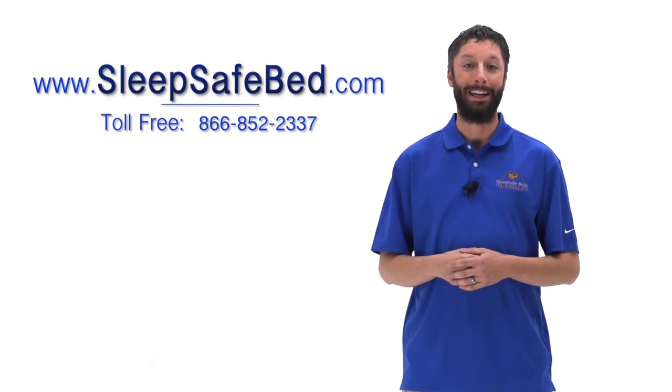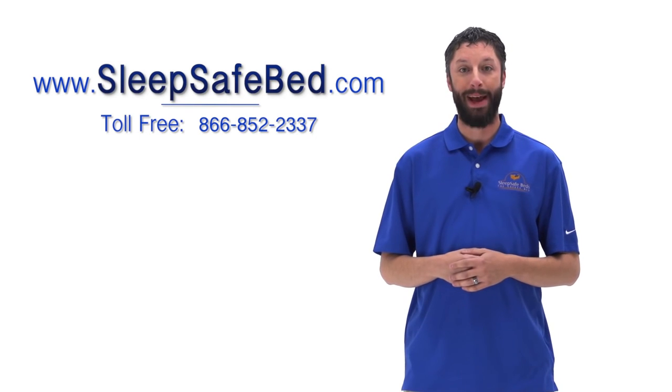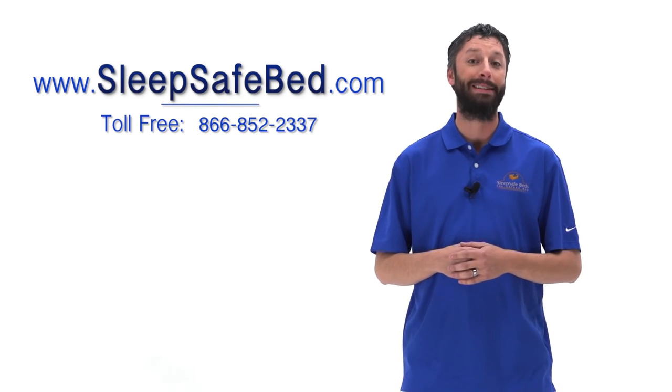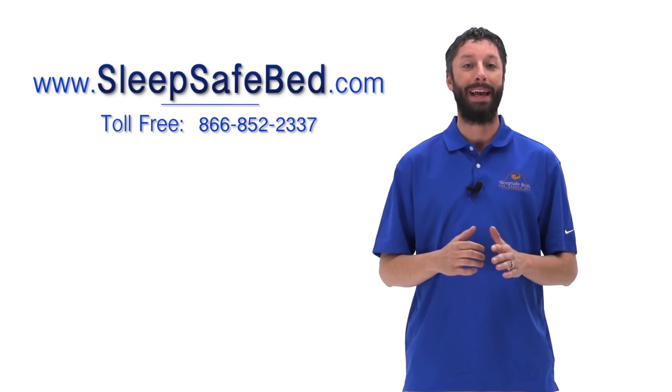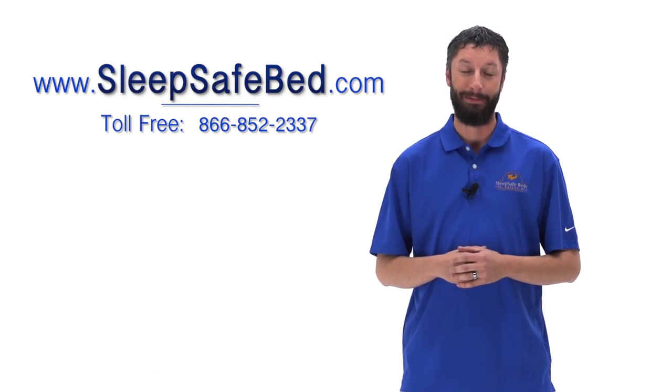SleepSafe beds meet and exceed expectations for a safe sleeping environment. Our goal is to provide our customers with safe, functional, and stylish beds. For more information, you can visit our website at www.SleepSafeBed.com or by calling our toll-free number at 866-852-2337. We will be happy to answer any questions you may have. Thank you for watching.